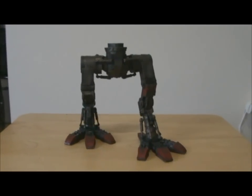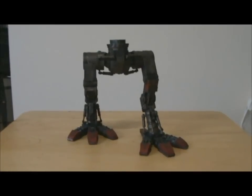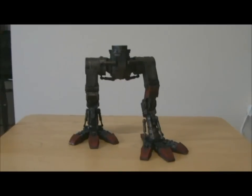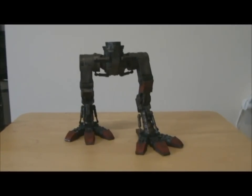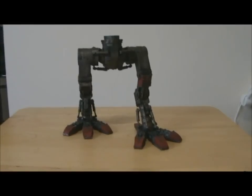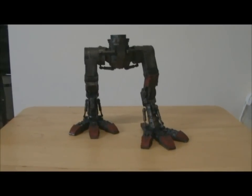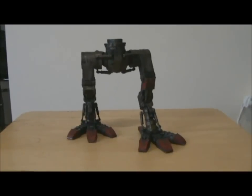Hello YouTube! This is the first part of a project log series I'm going to do about my Forgeworld Mars Pattern Warhound Titan. I've had the kit for quite some time now, I've cleaned it all up and got rid of all the excess resin. It's all cleaned up and in bags, and I've started on the legs as you can see. This first part is going to concentrate on the legs, and in future parts we're going to build our way up to the finished Titan.